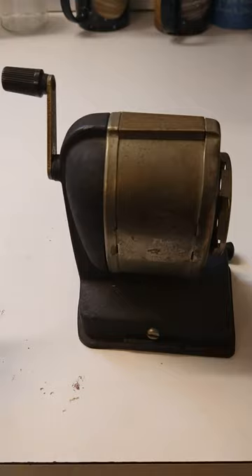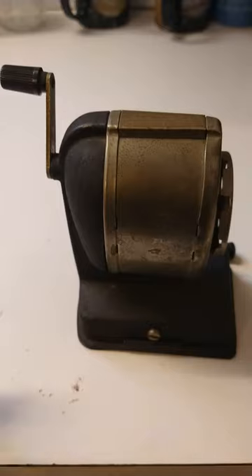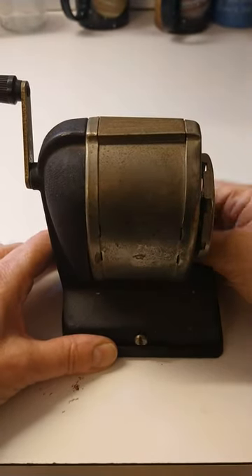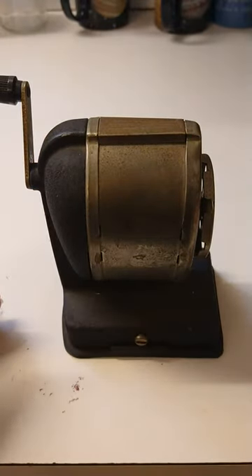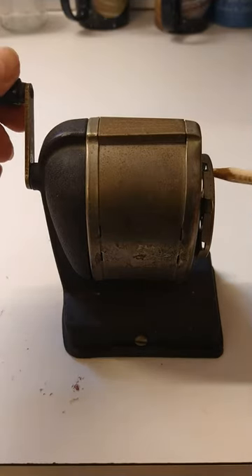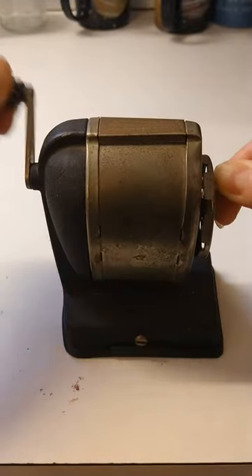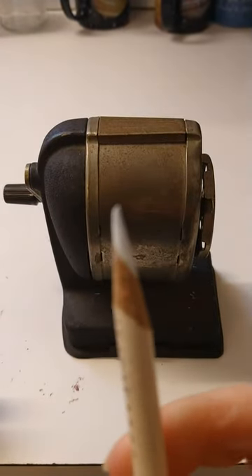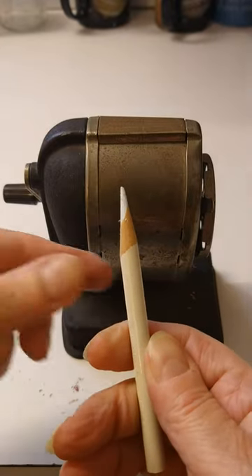And we have a pencil that needs sharpening. And as you can see, it's already been sharpened a lot. So let's put this in place, lock it so it suctions down. It's already set to the correct size, or close enough anyways. And look at that — it's pretty amazing in just a few seconds.